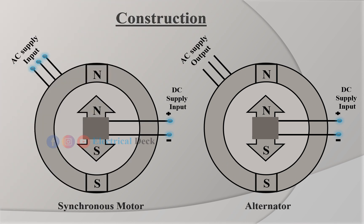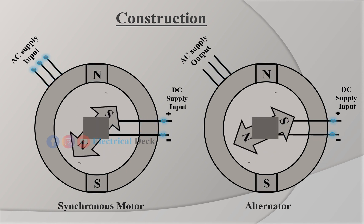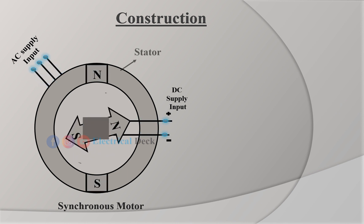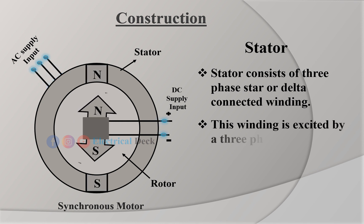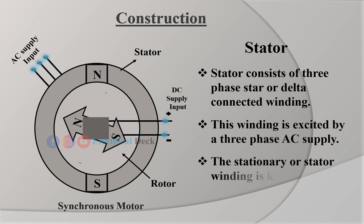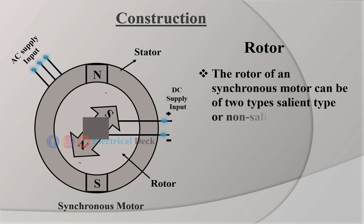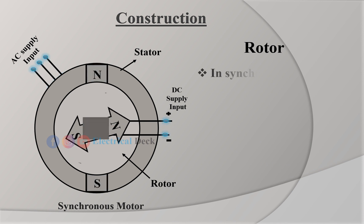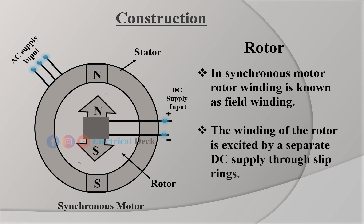Let us see the construction of a synchronous motor. Similar to the construction of an alternator, the construction of a synchronous motor is basically similar to a rotating field type alternator, as both are synchronous machines. It mainly consists of two parts: stator and rotor. The stator consists of three-phase star or delta-connected winding, excited by a three-phase AC supply. This stator winding is known as armature winding. The rotor of a synchronous motor can be of two types: salient type or non-salient type. Practically, most synchronous motors use salient pole type construction. The rotor winding is known as field winding, and it is excited by a separate DC supply through slip rings.